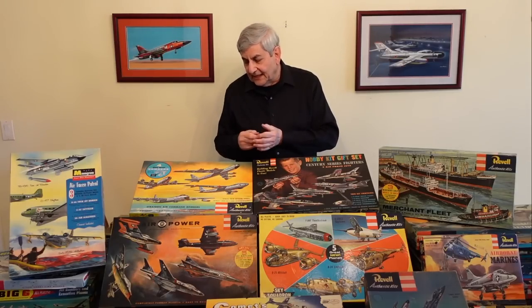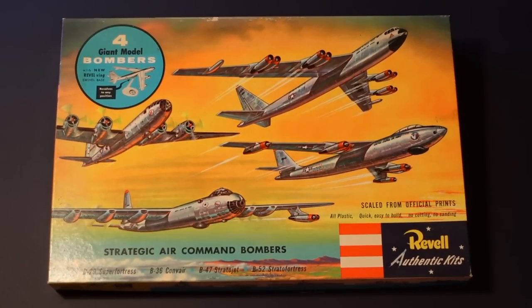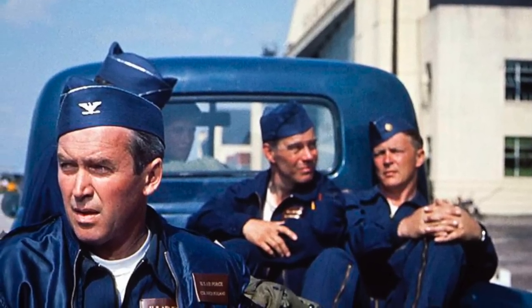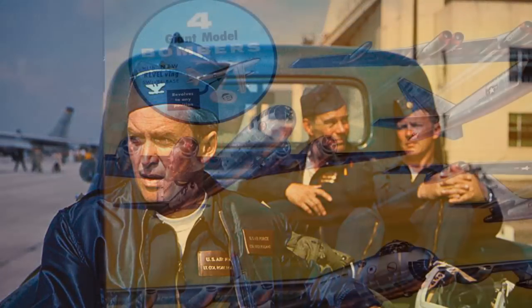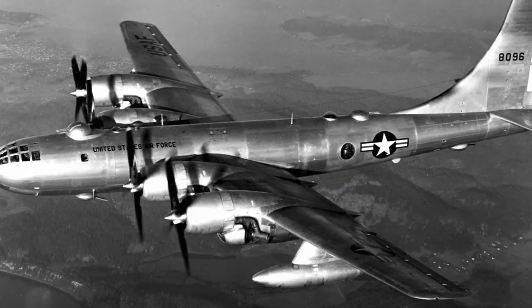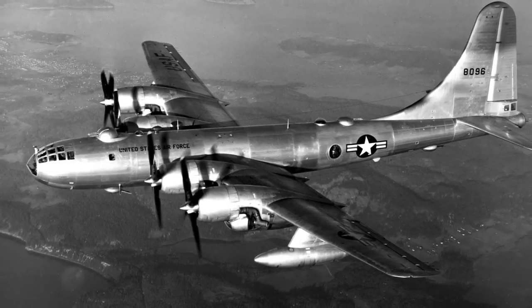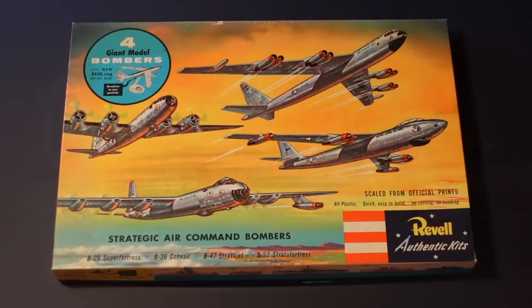Here we have the Strategic Air Command Bombers gift set. The box is the second edition, code number H-209, for $3.95. When you think of the Strategic Air Command, what comes to mind is Jimmy Stewart flying the B-36, transitioning to the B-47; the B-52 was introduced in 1955. So what is a B-29 doing in a Strategic Air Command gift set? The B-29 was called the Super Fortress. The later model, the B-50, powered by Pratt & Whitney R-4360 engines with the taller tail, was also called the Super Fortress and literally was a Strategic Air Command bomber, whereas the B-29 served in World War II. So that's the reason the B-29 is included — a little bit of a twist on accuracy, but it deserves to be in the fleet.